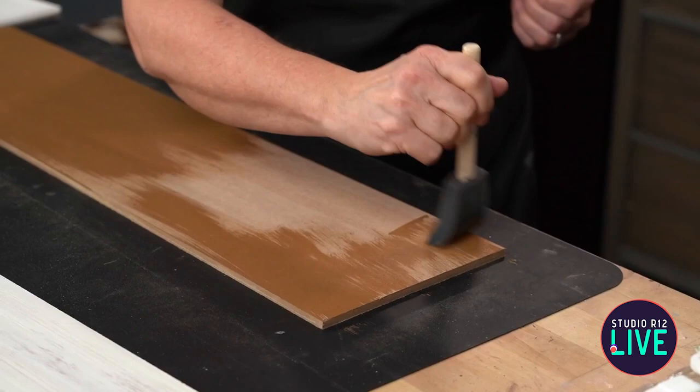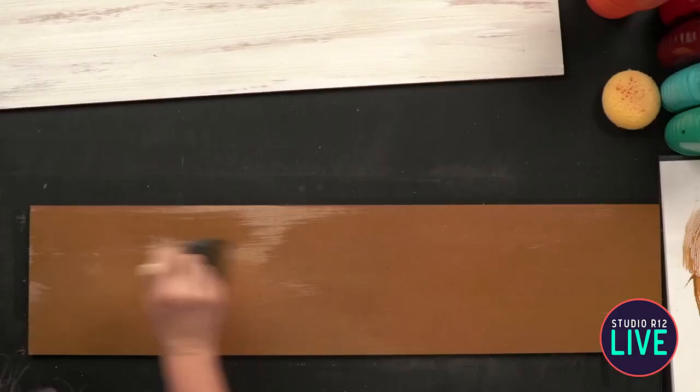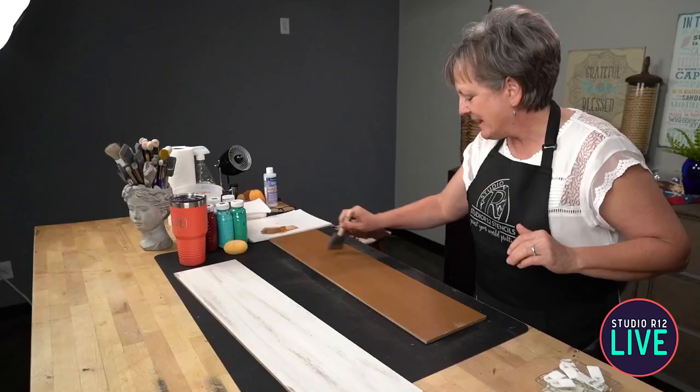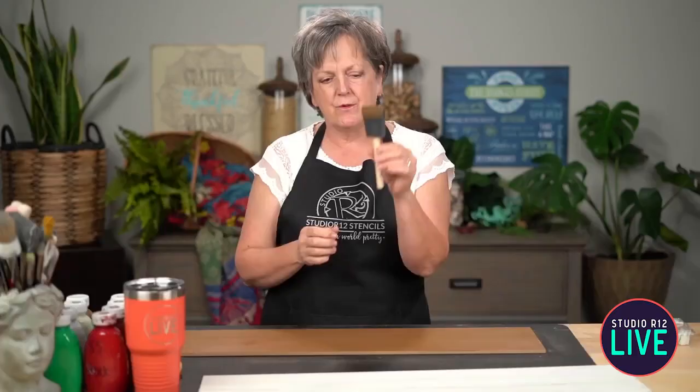I'm going to turn the blow dryer on in a hot second, so that'd be a really good time to tell us what's on your painting table and how many of you are ready for beach time. My brush — this is a poly foam brush. These we do carry; they're the best little foam brushes. In order to make them last, you want to sink them in water and get them saturated so they stay down. If they float without being saturated, the paint dries and the brush gets ruined. But they should last you a good 20 or more uses. Don't use soap with them.